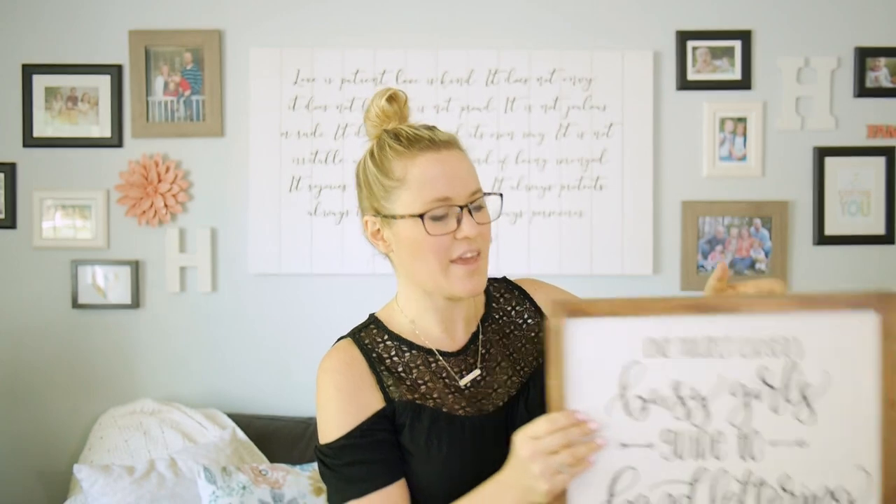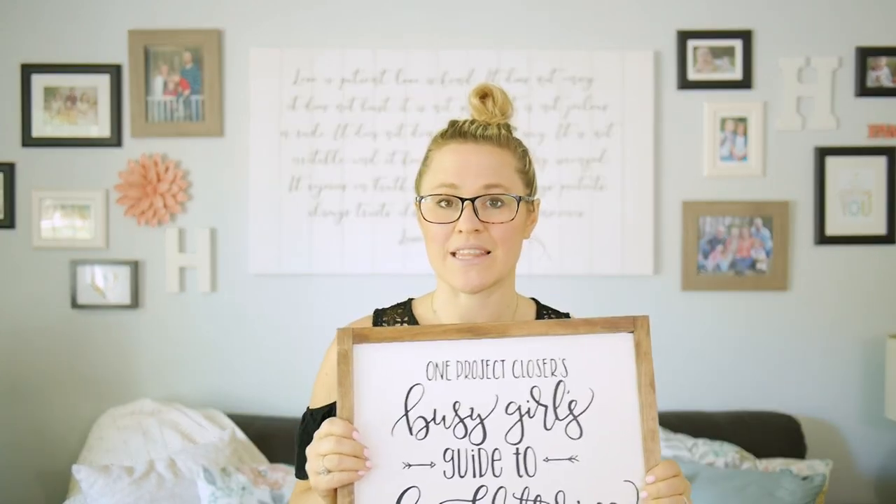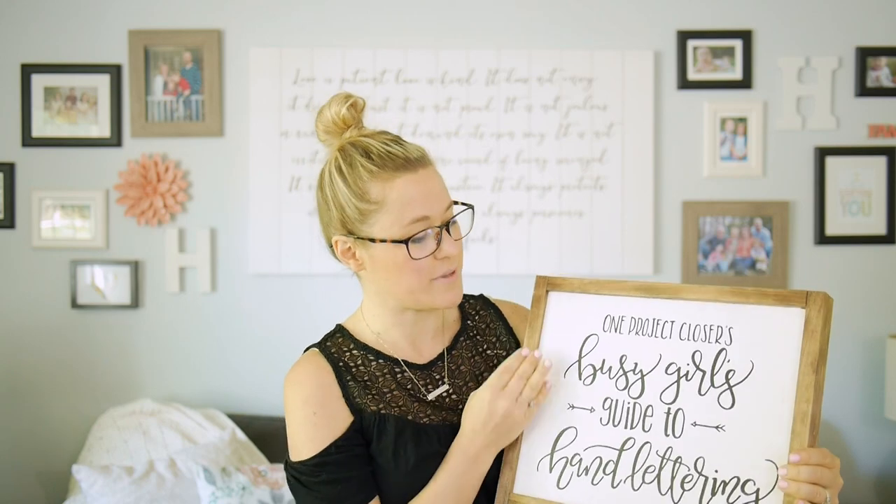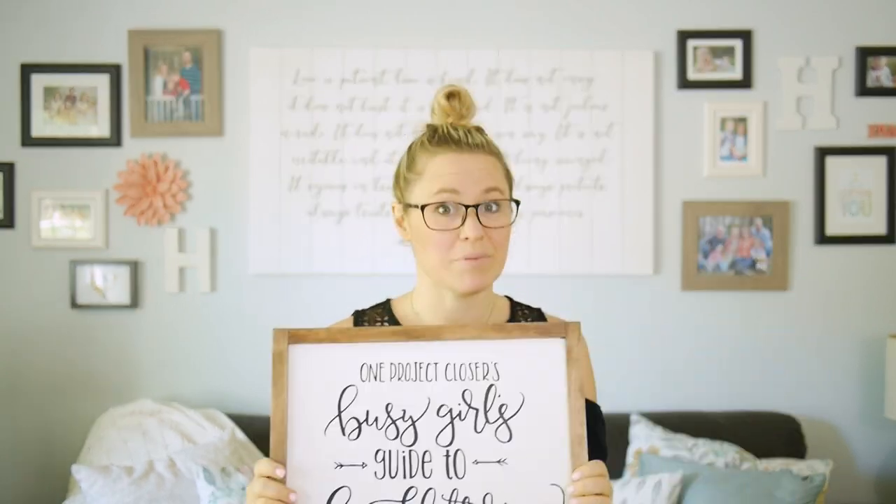In this section we're going to talk about creating hand-lettered wooden signs, and this is my favorite section of all of them. I'm going to show you step-by-step how to make this beautiful hand-lettered sign. Of course yours doesn't have to say 'The Busy Girl's Guide to Hand Lettering,' but please feel free.